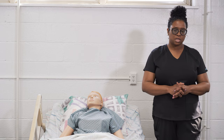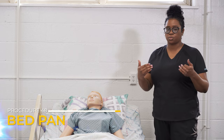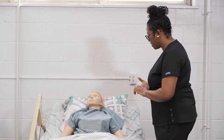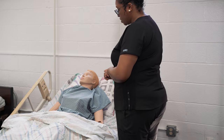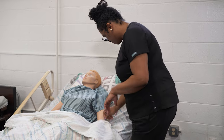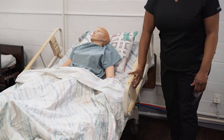We're going to start with doing initial steps. Remember, any procedure where the resident is staying in the bed, we're going to move the bed up to working height. Ms. Smith, my name is Brandi, I'll be your CNA today, and I'm going to help you to use the bed pan. I'm going to start by raising your bed up to working height, which is going to be waist level.